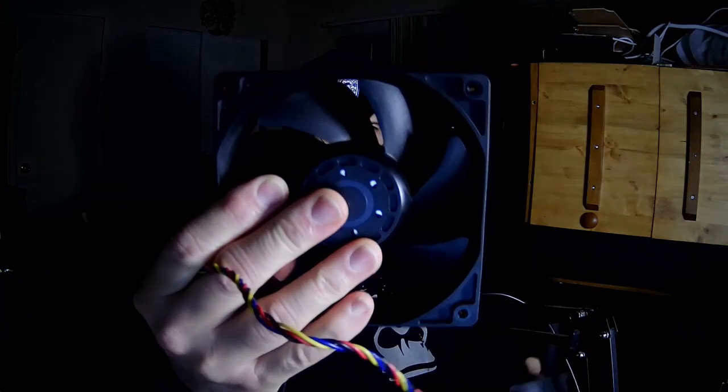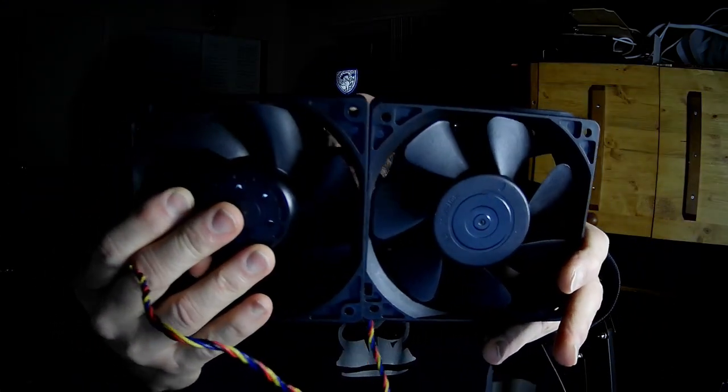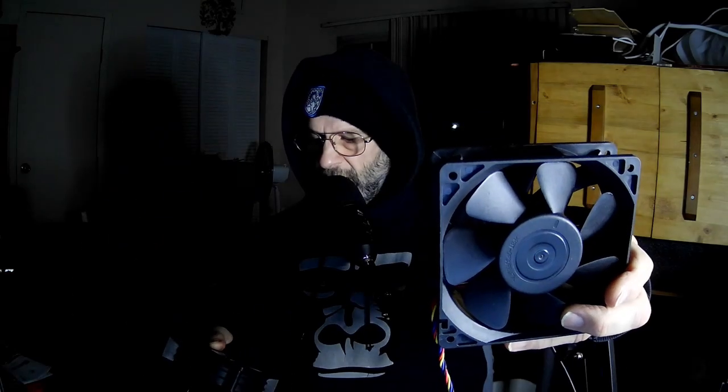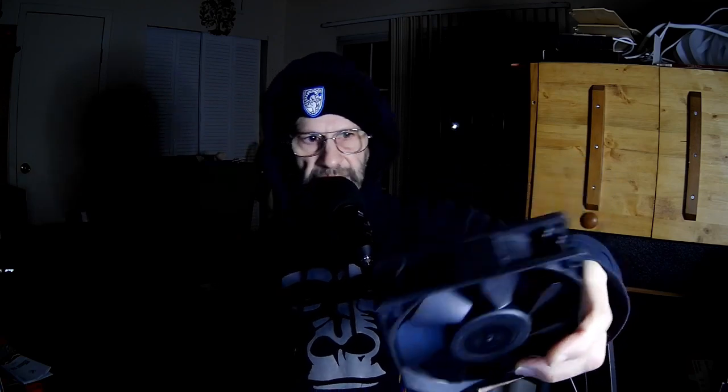The blades on this one are rather a little bit different, and it's not the same manufacturer. The original one looks like that, and the replacement looks like that. The original is from Young Yee Science and Technology, and the replacement is from Young Yee Hao Electronic Company Limited.